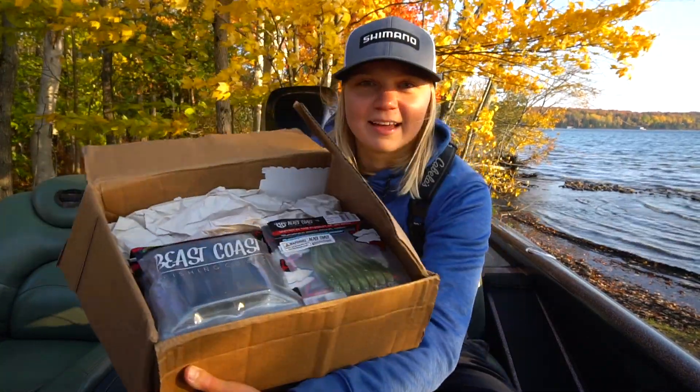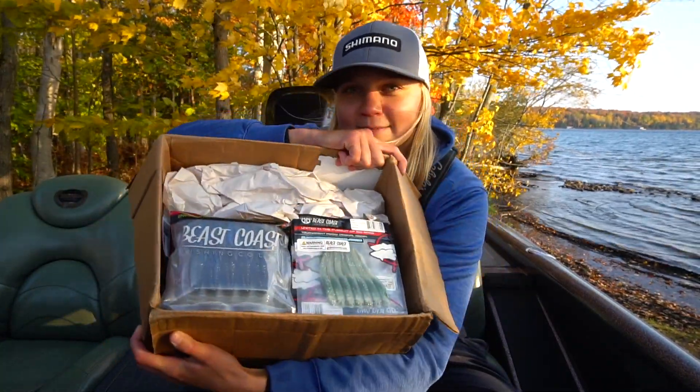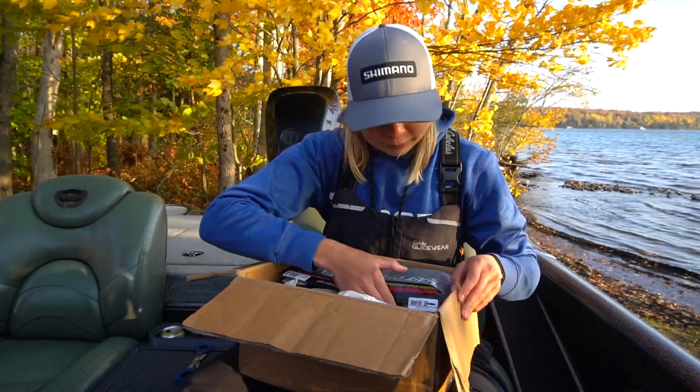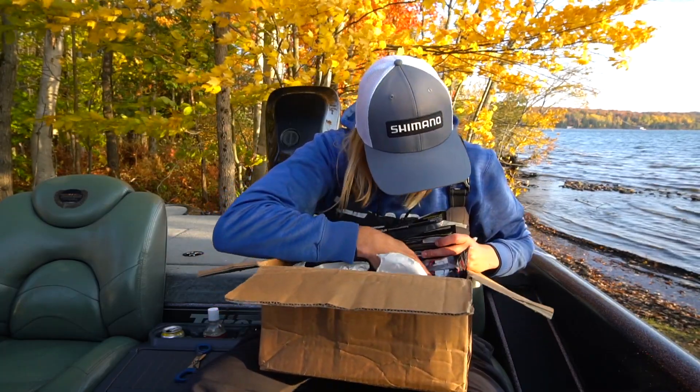As you guys can see, some soft plastic goodies — some baits that I haven't tried before and then some staples. So let's get into it.